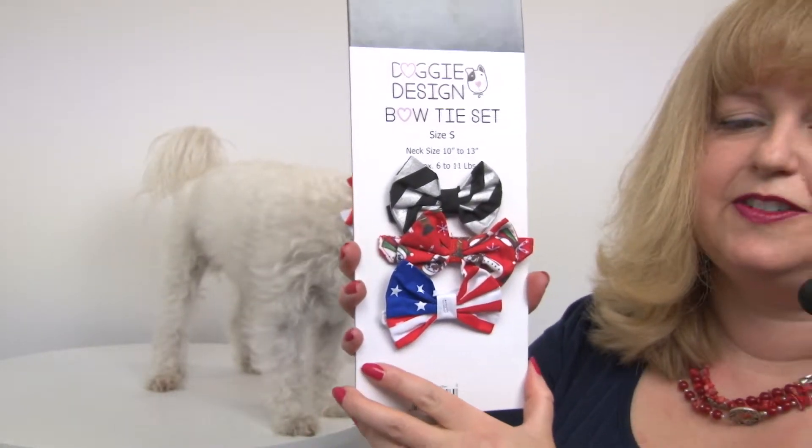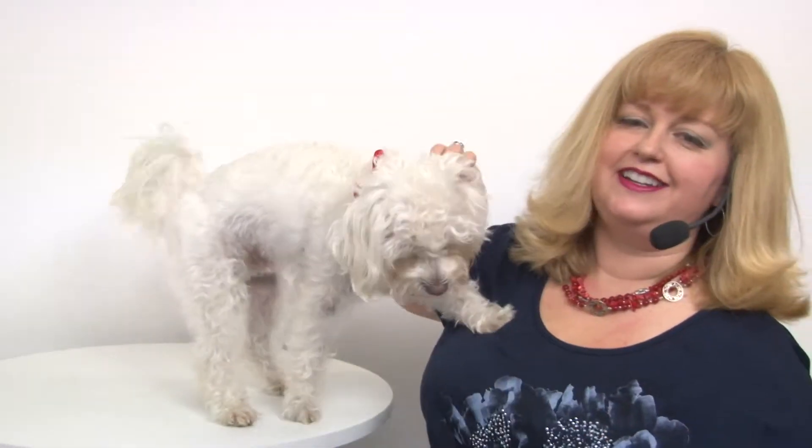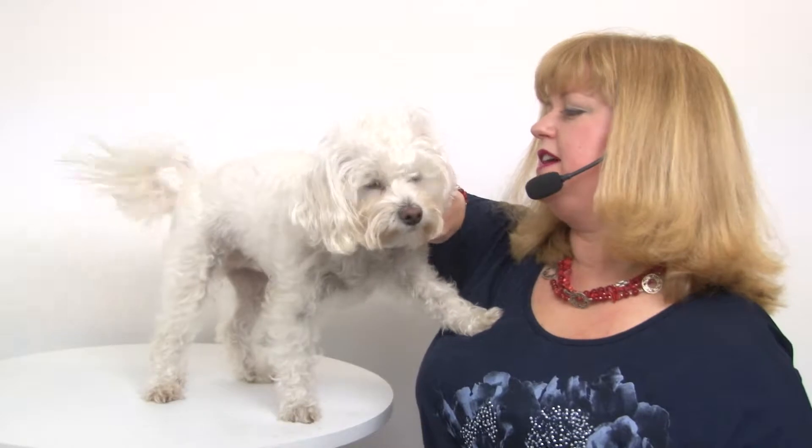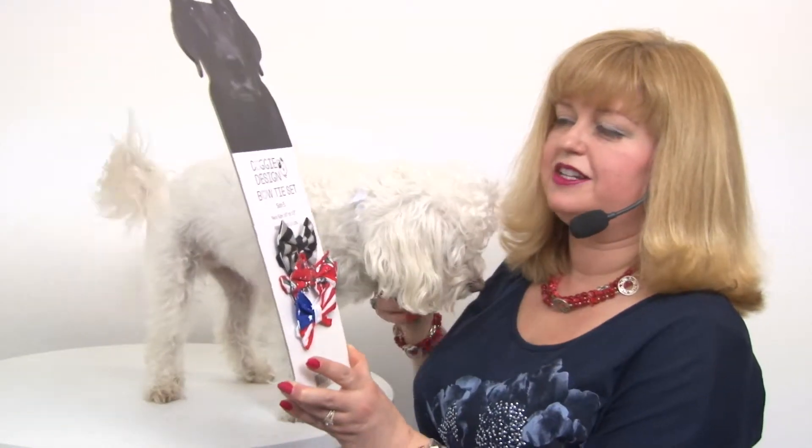So these look great for lots of different occasions and they're super fun. Presley's really not feeling the modeling right now, but he looks very handsome in it and your dog is sure to look great in it as well.